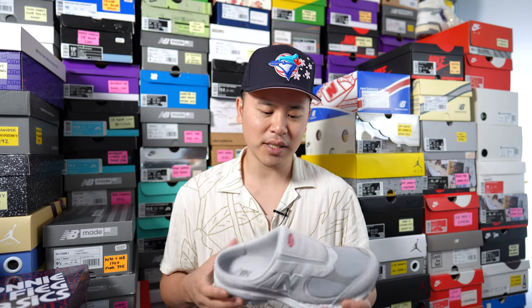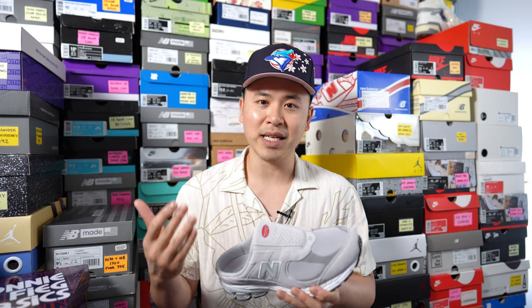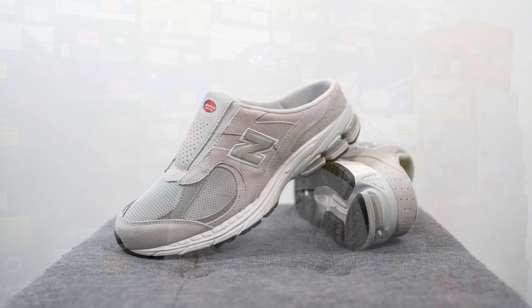One thing I noticed is that because this pair is laceless, it didn't really feel locked in at all. Even compared to other slides or sandals I have, the lockdown was pretty subpar. Part of it might be that I'm so used to how 2002Rs normally fit, so when I toss these on I expect that same lockdown but instead my feet just don't feel set in place. Let me know in the comments what you think.